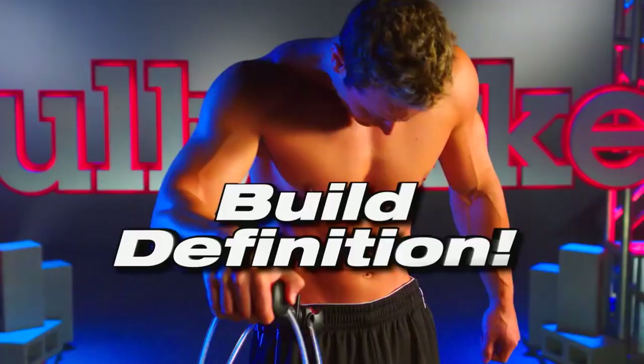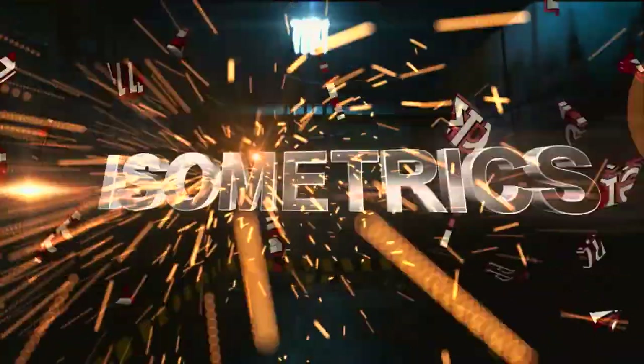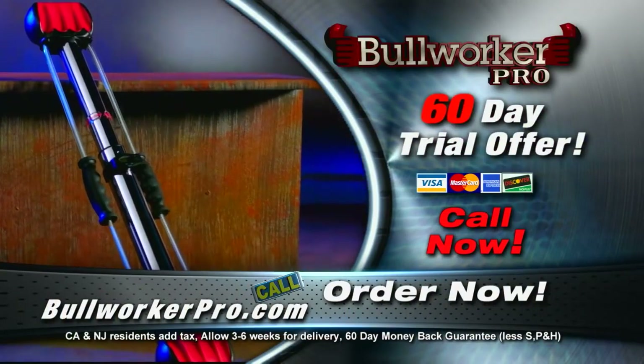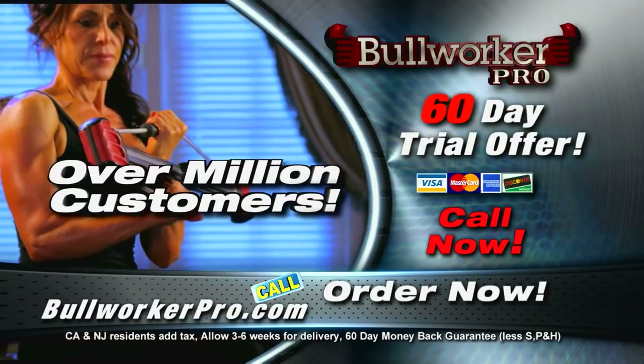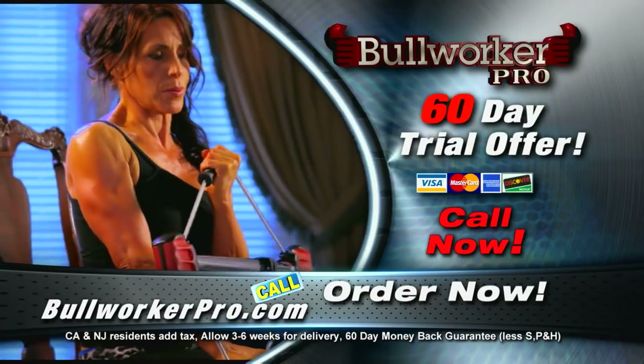Build strength, power, and definition with the portable Bullworker Pro. Call now and try a Bullworker Pro for 60 days. If you don't absolutely love it, send it back and we'll refund your money, no questions asked. The Bullworker has worked for over a million satisfied customers and it's guaranteed to work for you too.